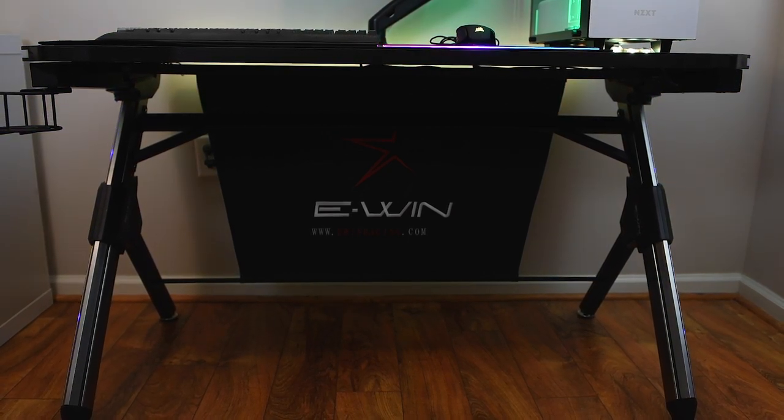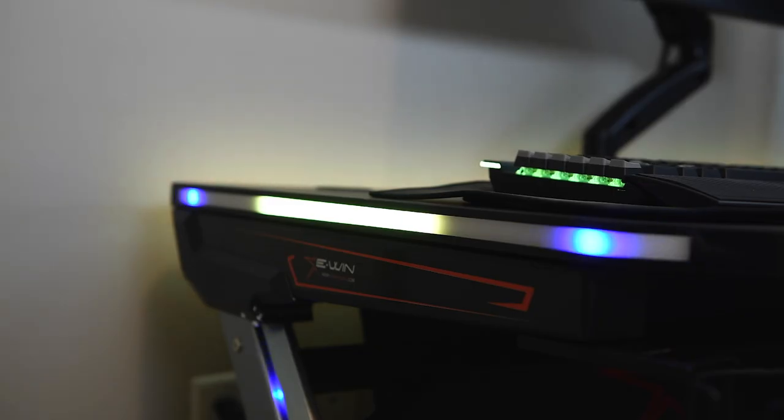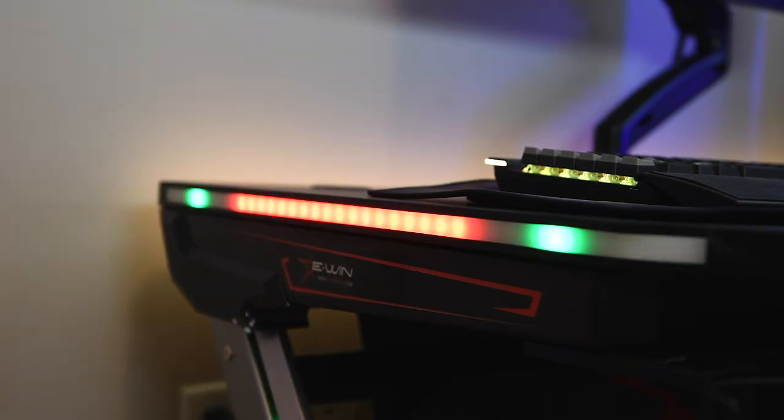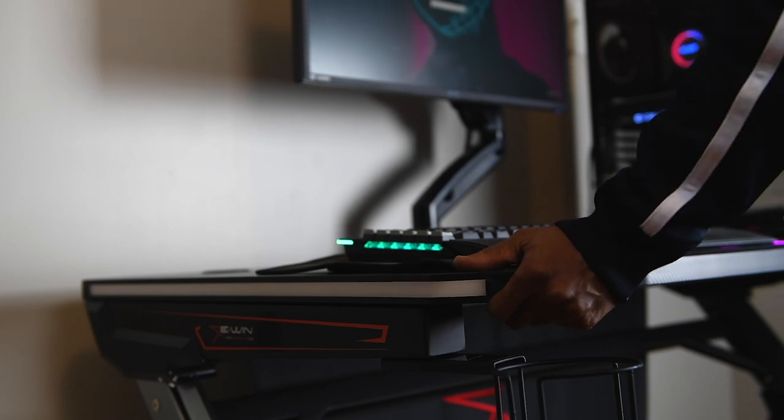So if you're planning on placing your PC on the desk, you want to go with a monitor that's 32 inches or smaller. This desk also has a 5-degree incline, so it's going to be a lot easier on your hands and wrists when gaming for long periods. It has a really cool sleek look — it's wrapped in a carbon fiber type material and supported with aluminum legs.